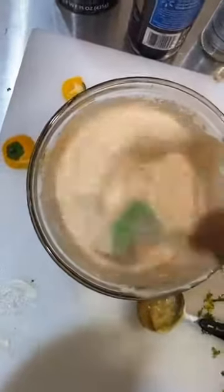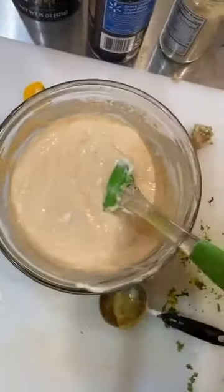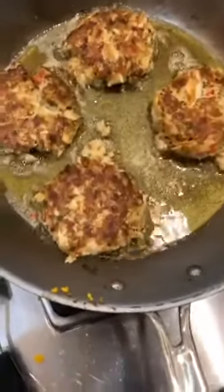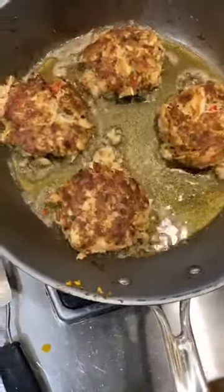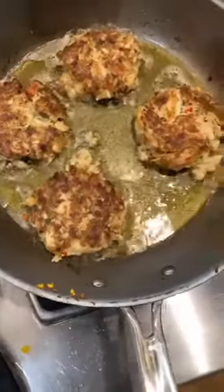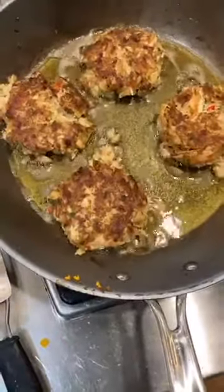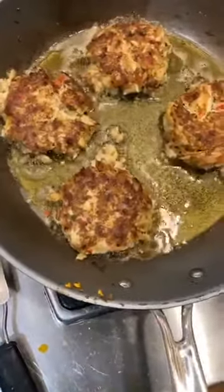Our sauce is looking good and is going to be nice and yummy. Our crab cakes are looking great. Thank you guys for tuning in — sorry everything's a bit shaky and new; my camera guy was stuck in a meeting so we're trying out this hands-free harness. It's kind of fun, you get to see what I get to see. Hopefully you all enjoy it and it's not too shaky.